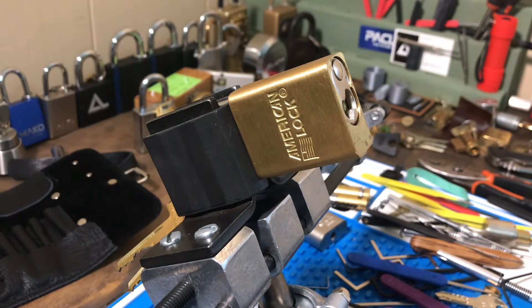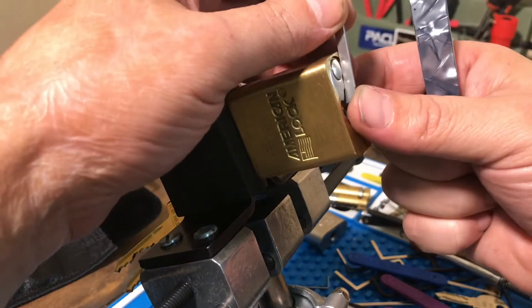Alright guys, Georgia Jim. I'm going to pick this American lock for Chris Kapoon's 500 subscriber giveaway and then talk about the lock a little bit, since he wants us to talk about the locks that we learn the most from.